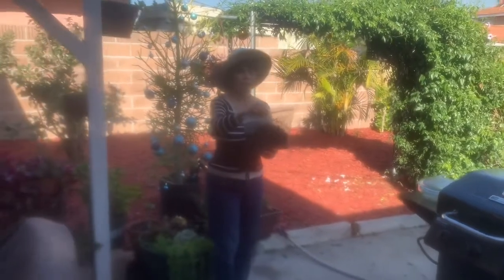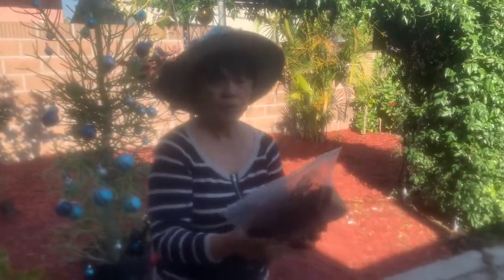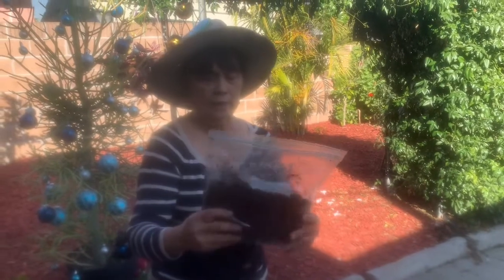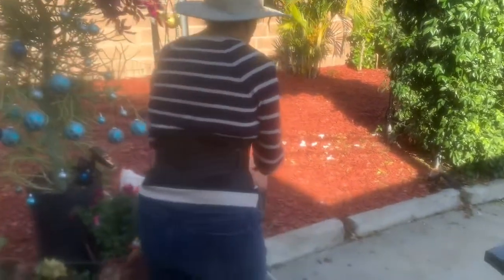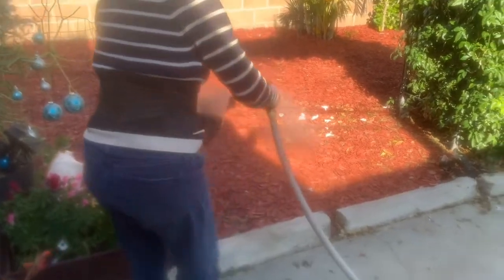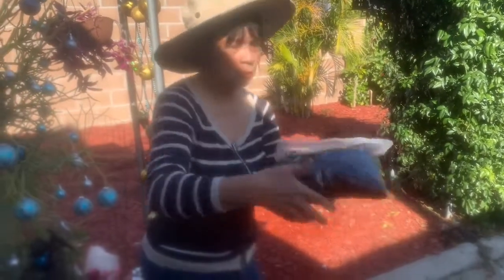We have to have a Ziploc freezer bag — I think this is a one-kilogram Ziploc. I put some soil already inside. But before we place it on the branch, we need to moisten it a little bit. So we moisten it with a little bit of water, like that. And then we close the Ziploc like this, and off we go to the branch.